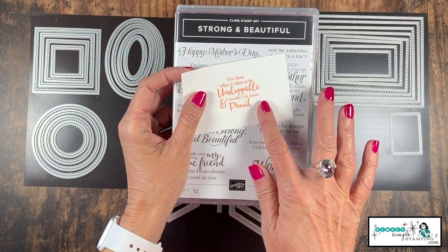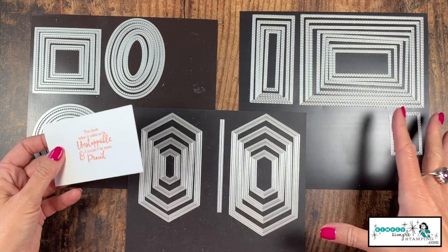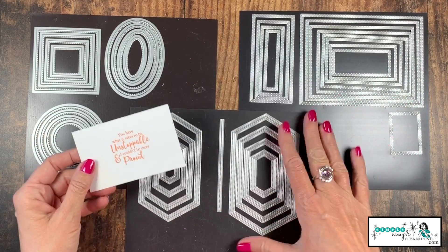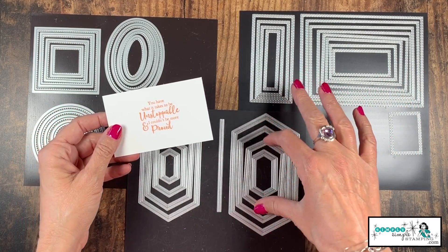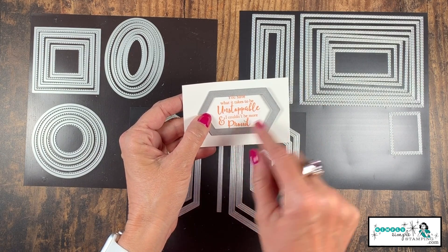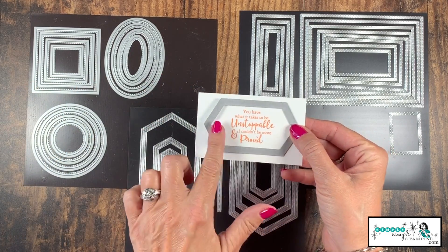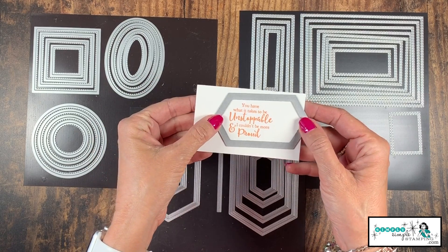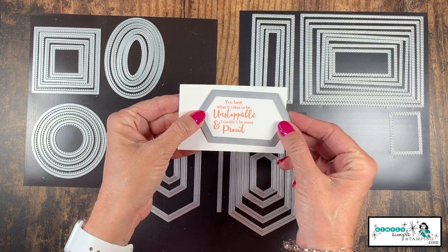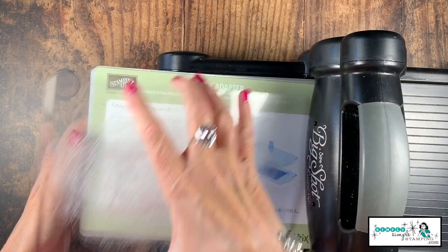Here was my dilemma. I have this stamped sentiment and I wanted to cut it out from one of my stitched shaped dies. Well, I really wanted to use the stitched nested dies, but here was my problem. When I go to put my die on it, as you can see, that's a very tight fit, and I'm probably going to lose part of my word 'proud' there. When I move up to the next size, that was just a little too much space on either side. Today let me show you how I am going to shrink my stitched nested label.